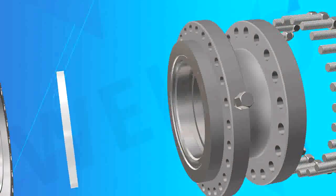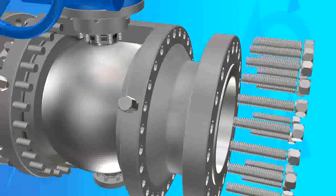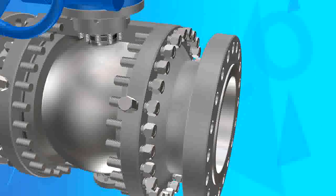Feature 5: Fire-safe structure. Complies with the provisions of API 6FA or API 607.